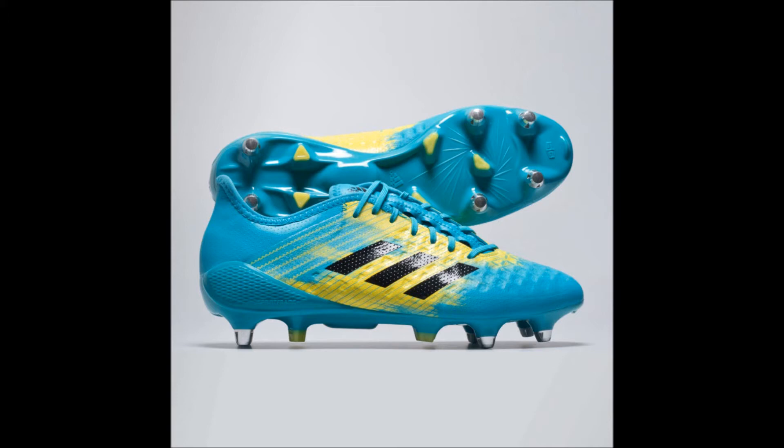Key features: Predator tech for better power, swerve and control. Non-stop grip for improved control of the ball. Hybrid touch for lightweight softness. Asymmetric lacing for increased sweet spot. Sprint frame for better traction and stability. Split traction for high-speed movements and acceleration. 10mm heel raise for aggressive starting position and injury limitation. Soft ground field goal for soft muddy surfaces.